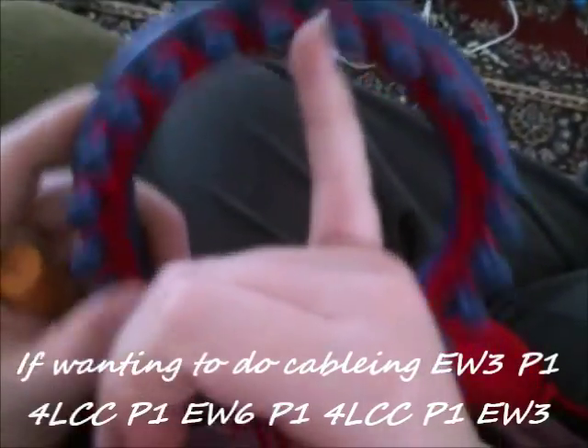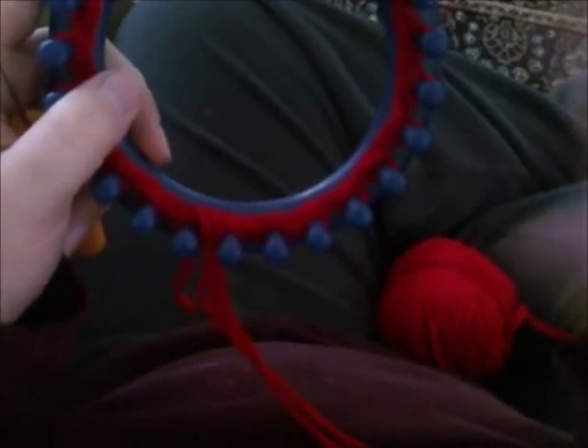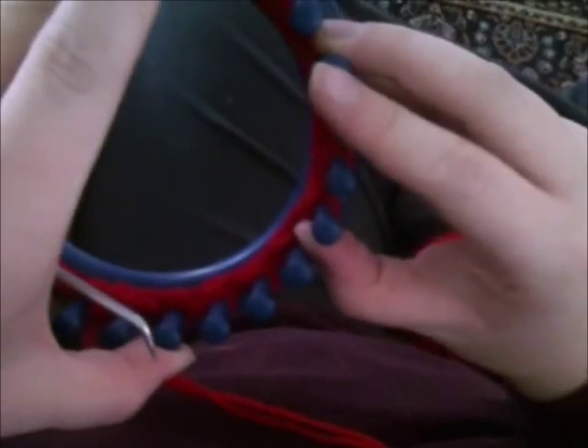If you're doing the cabled version, you're going to be dividing the loom in half — this is how you're going to keep up with it. What you're going to do is keep up with each half, and on each half you're going to do a cabling: a four-peg cabling in the middle.